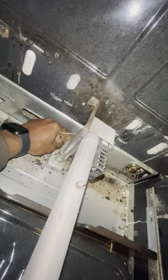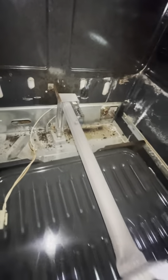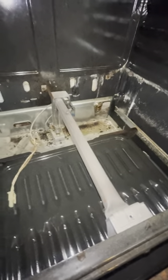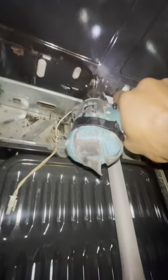Now I've got to disconnect this, and also this. Now I've got my igniter disconnected. I'm going to remove the screws right here — this is the burner — and this one right there.